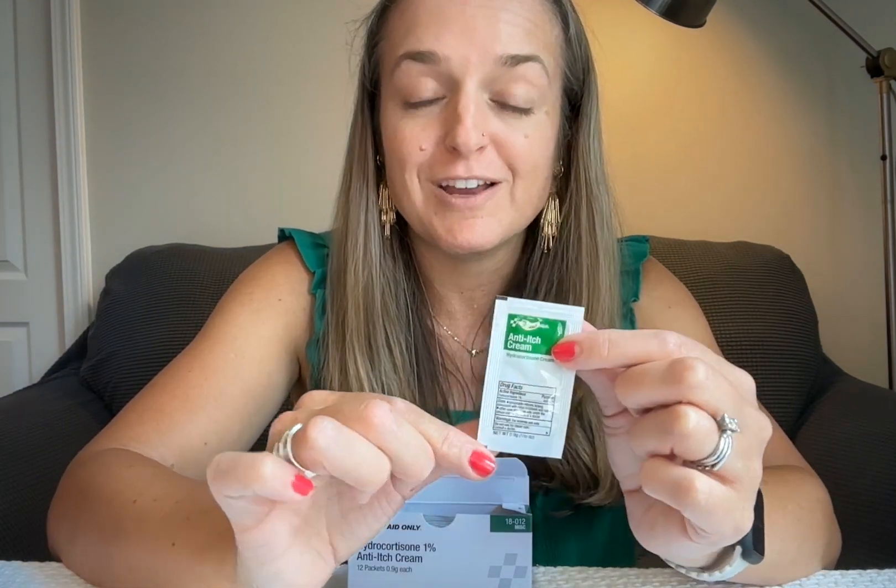There's definitely enough ointment in there for your run-of-the-mill stings or itchy spots. And there's a very clear expiration date written on the back, which is quite handy.